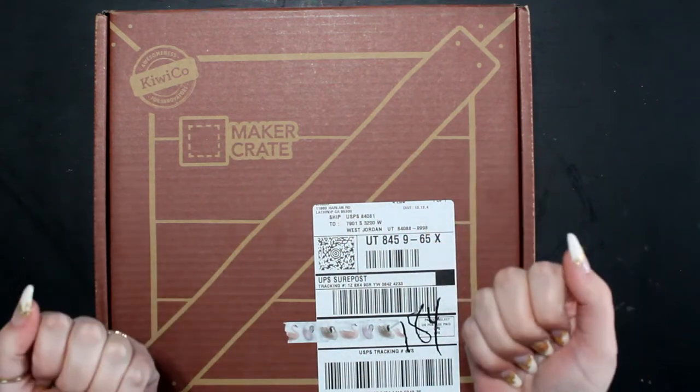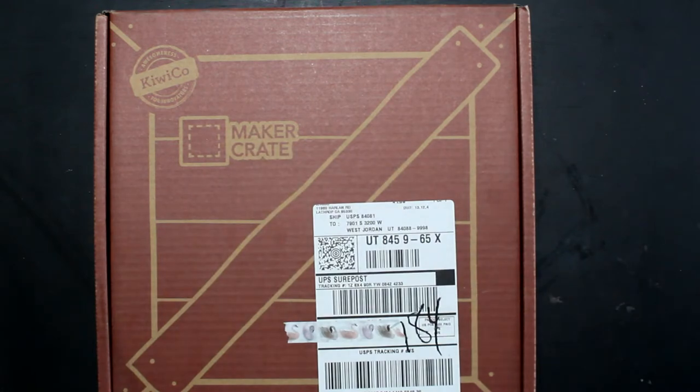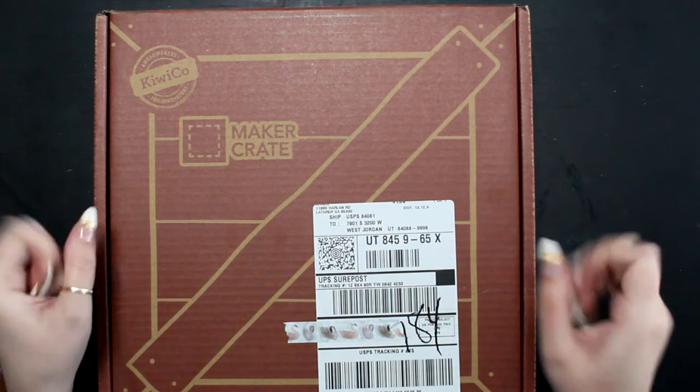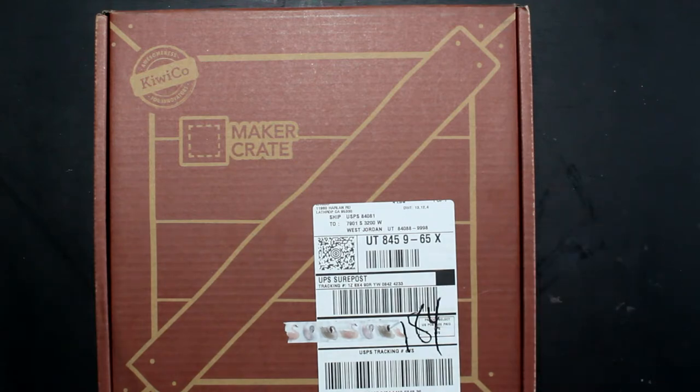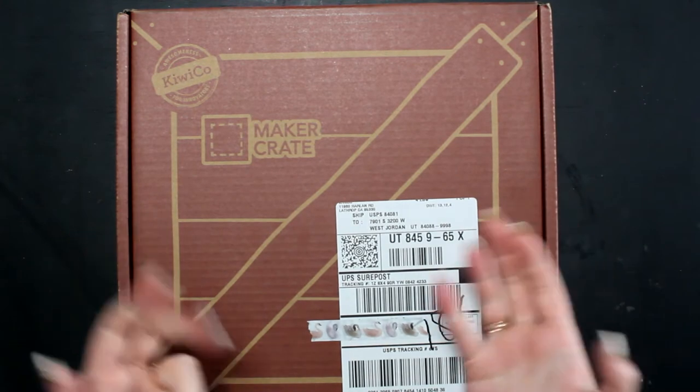Hello, hello everyone. Welcome back to my channel, Janie Frank Colors. If you're new here, welcome. Don't forget to hit the subscribe button. Today we're going to look at this subscription box. This is not sponsored — I just found the subscription box and had to give it a try, so I thought I'd share it with you.